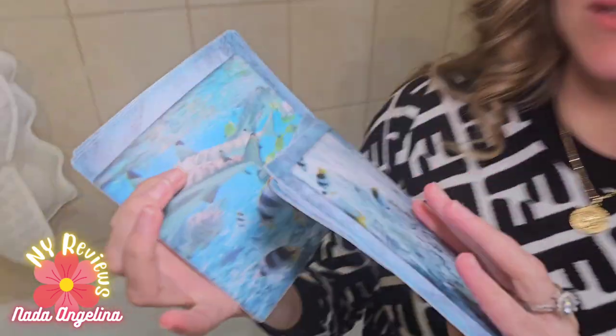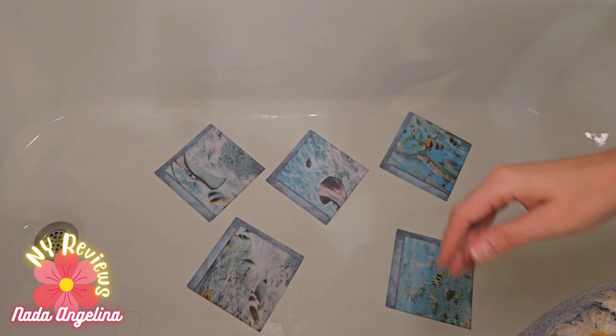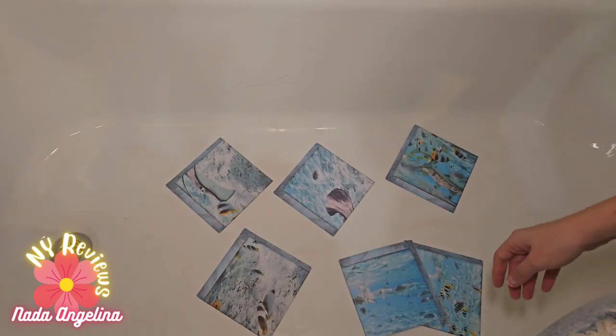Look what I got — bathroom stickers for your bathtub. Does your bathtub look so dull and ugly? Let's add some stickers to it. It comes in many patterns like flowers, sea world, grass, and stuff like this, but I got this sea world one with fish.